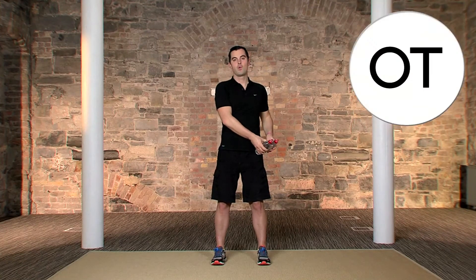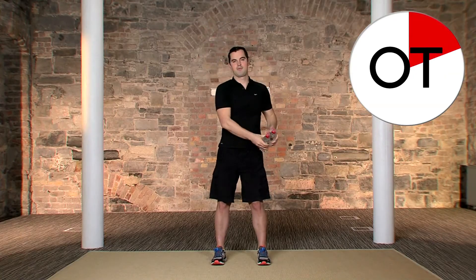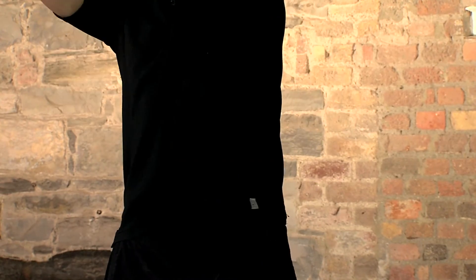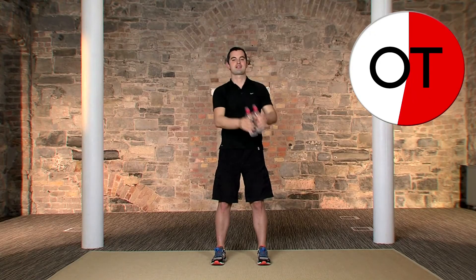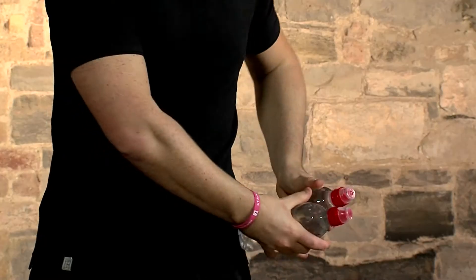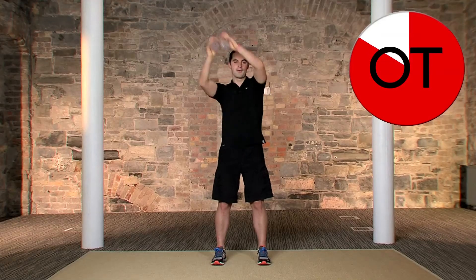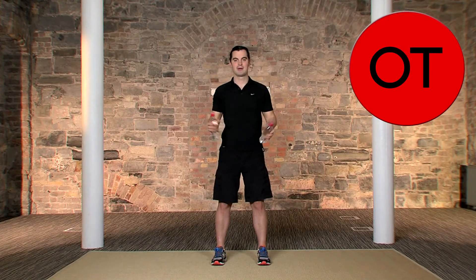Opposite side — in 3, 2, 1. That's it, big stretch. Breathing in on the way down and out on the way up. Any back pain, any neck pain — stop straight away and take a breather. 10 seconds to go, stay with me now, you're doing really, really well. Right the way up and a big stretch for 5, 4, 3, 2, and relax. Shake it out. Well done.